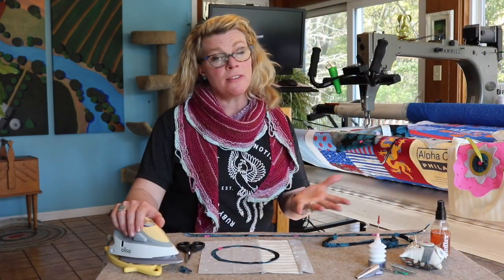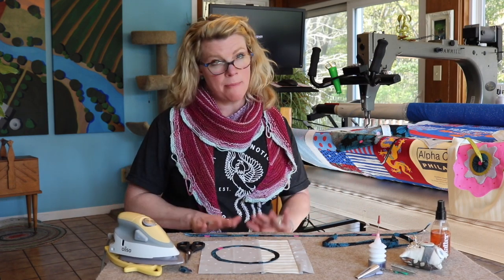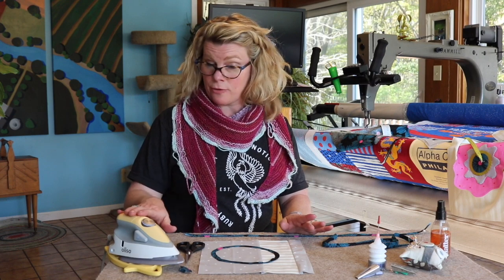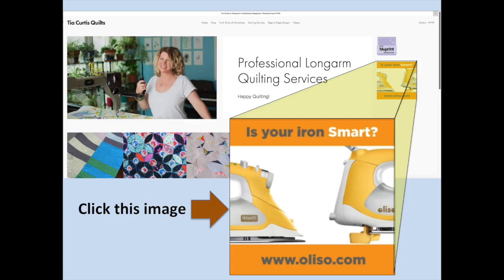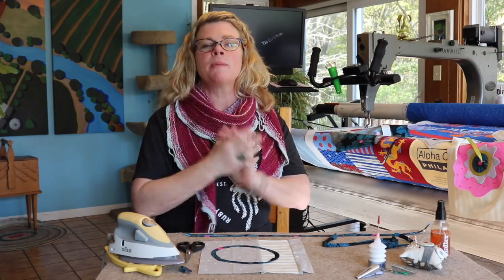I hope you liked the video on how to make bias with the Alessio iron, bias strips, and those clover bias makers. I have an affiliate link to buy this iron for yourself at my website — just click over to tiacurtisquilts.com, use the link there, get yourself an iron, and make so much bias. It'll keep you busy for days.